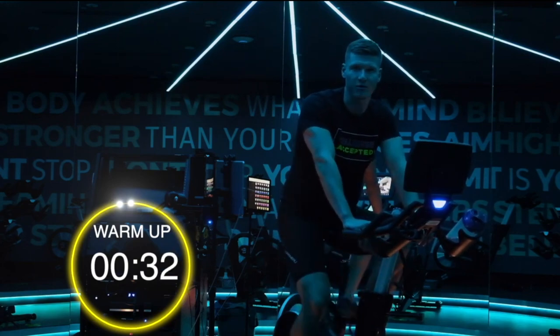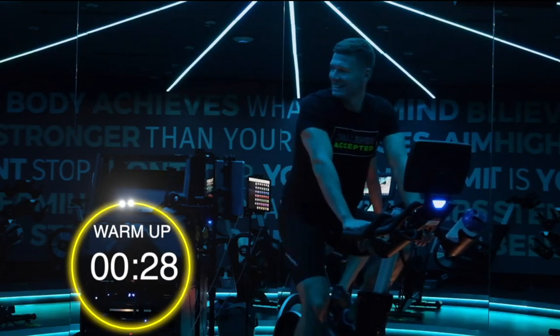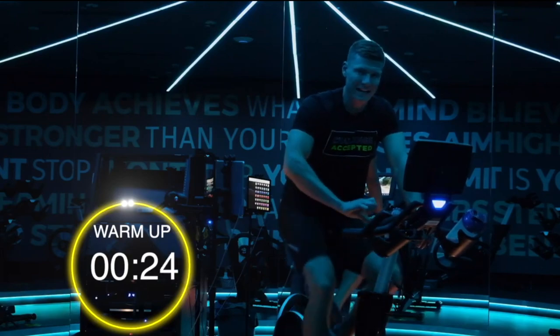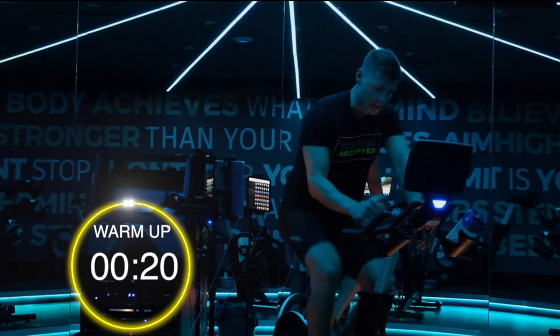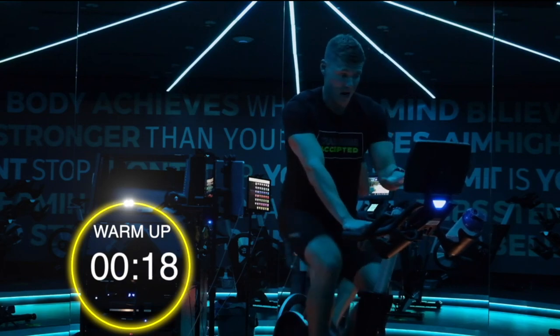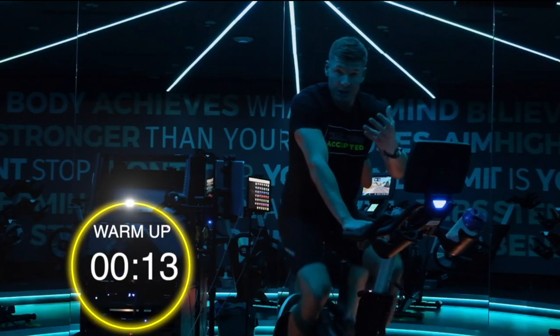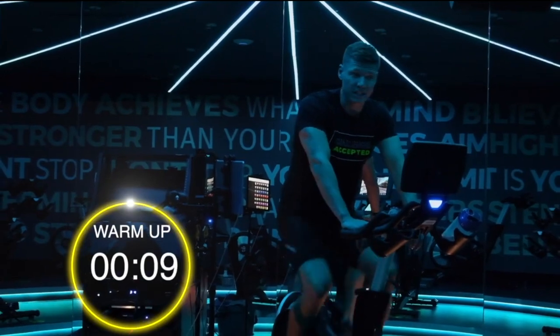35 seconds before our first interval. Are you ready guys? Remember, gradually building that resistance getting up to a pretty good resistance and working on some sprints. I'm going to try and get my RPMs — my revolutions per minute — up to 135. 128, 130 — whatever you can do, but we're looking at sprinting.